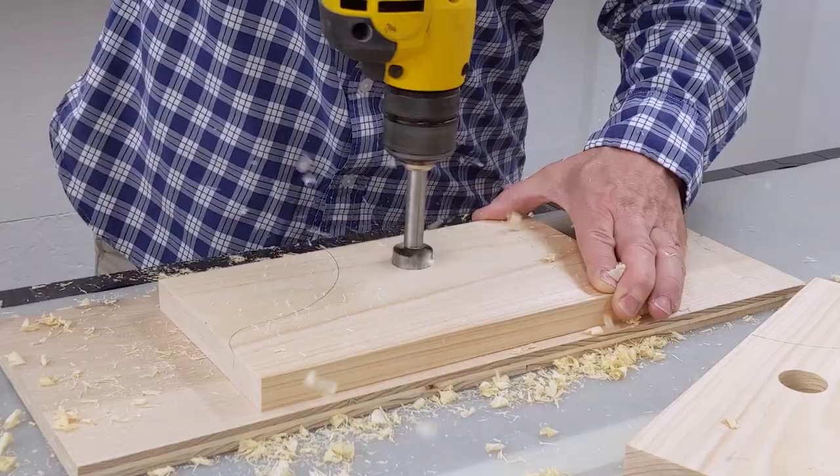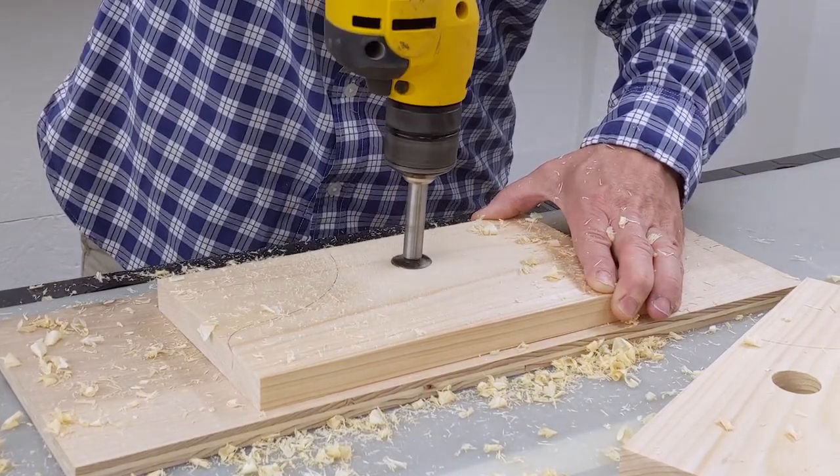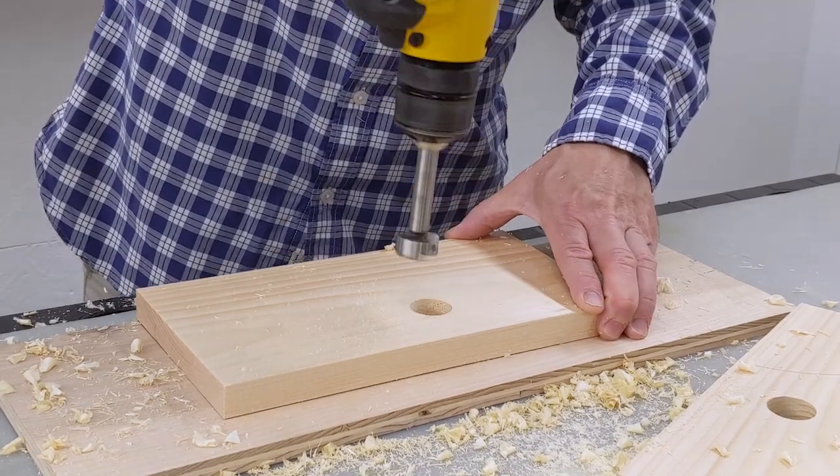I used an awl to make a starting point for the drill. I drilled through one side just until the tip of the Forstner bit poked through the other side. Then I flipped the piece over and drilled from the other side.